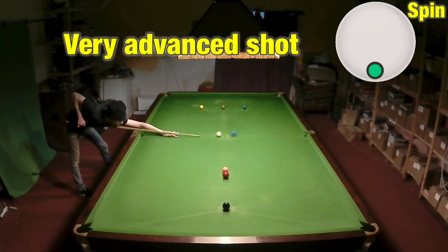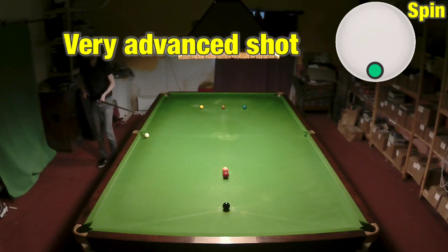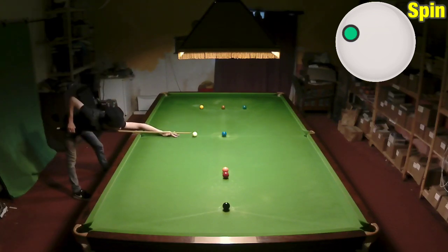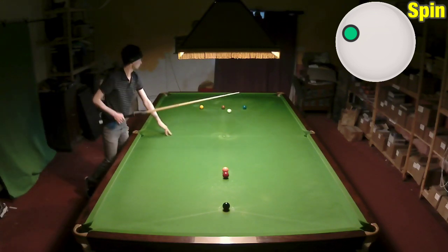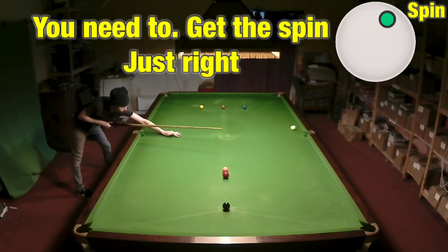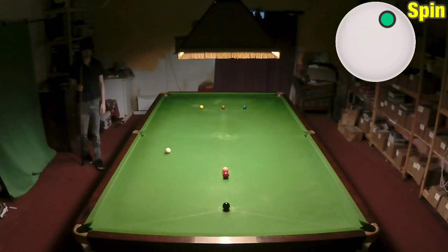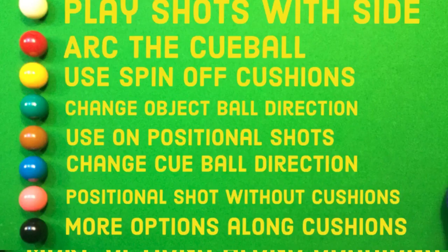This positional shot is at the very difficult end of the scale. My best and simplest option would be to screw it back because I'm the wrong side of the blue. If I try to go the long way around the table, even with a load of left hand side, I literally can't do it. So I'm going to play this with a lot of topspin and less right hand side than you'd think. Watch this off two cushions — it finishes nicely on the red. That's a very hard shot but it's the only way to get on that red.